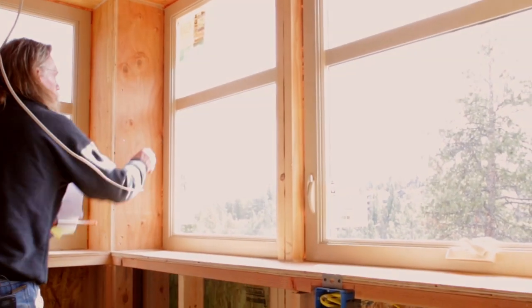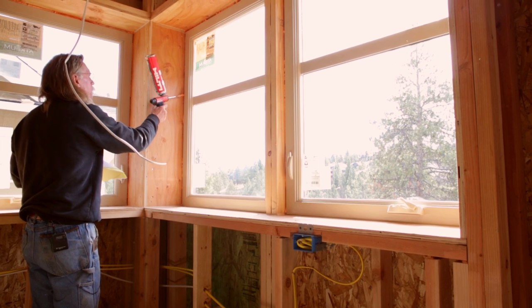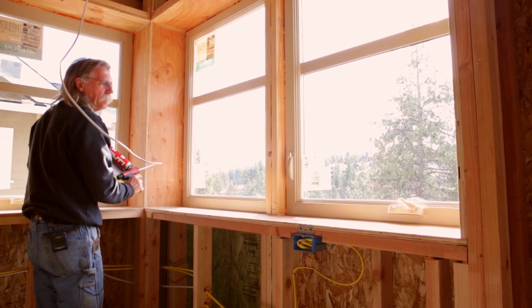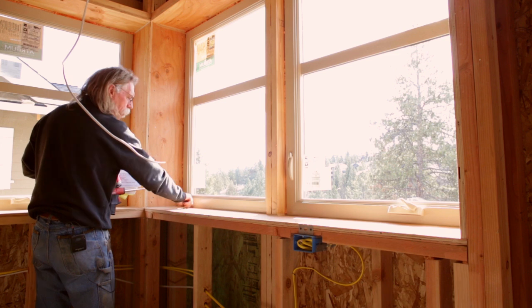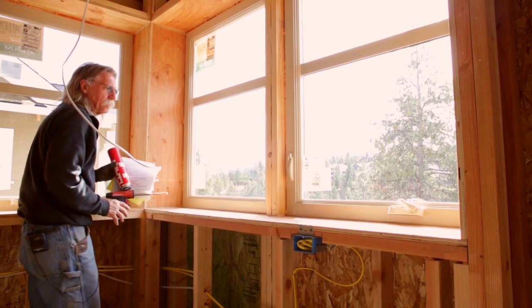Around all the windows we use spray foam to fill the cavities. If the gap is too small for foam, we can run a bead of caulk along the bottom edge.